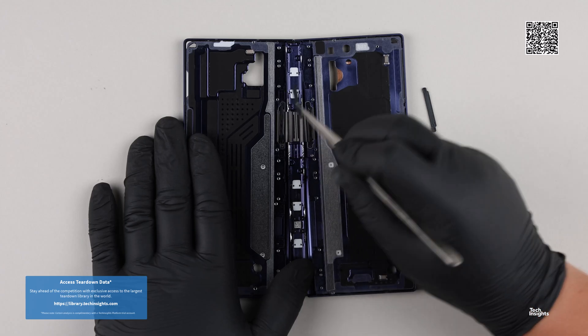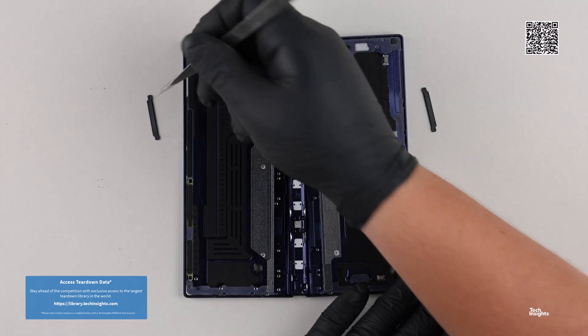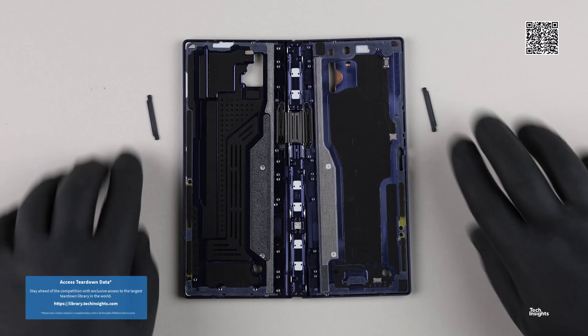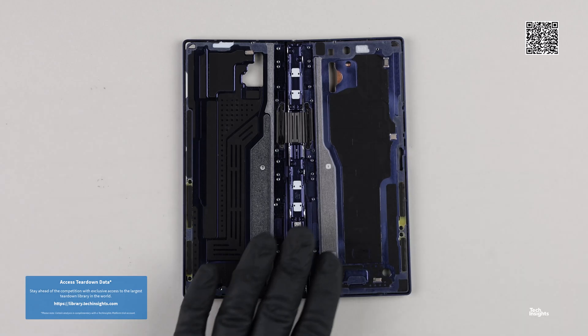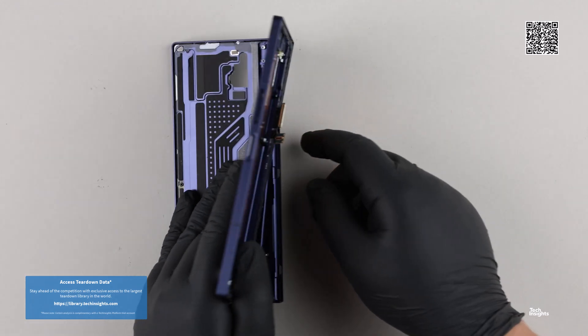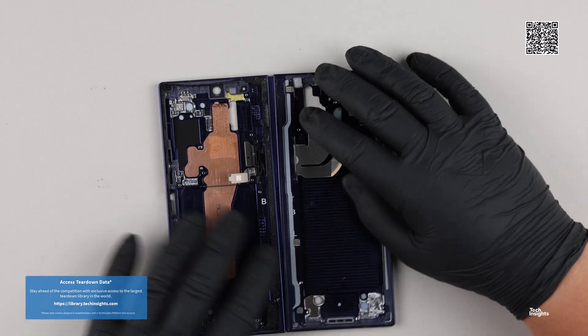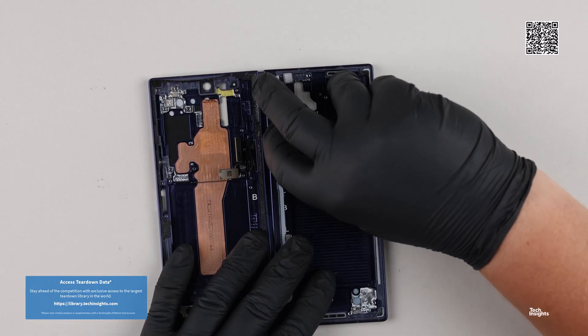The Z Fold 5 hinge design also allowed the Z Fold to close flat like a book, which is again the same in the Z Fold 6.